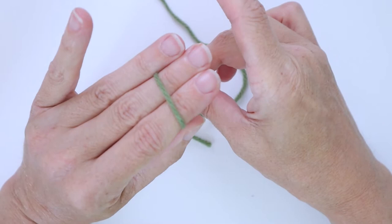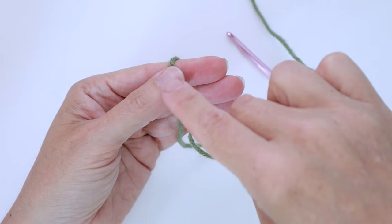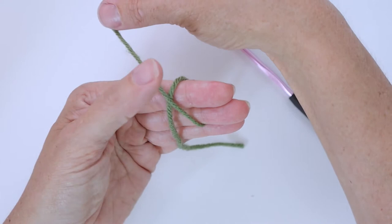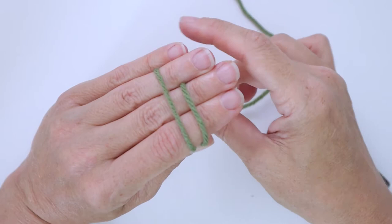Then you're going to flip your hand over again and you're going to take the working end and cross over the yarn that you already have there, holding it in place — I hold it where it crosses. Flip your hand over again and go over three fingers and down and hold it in place with your baby finger.